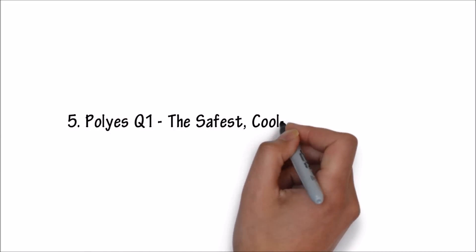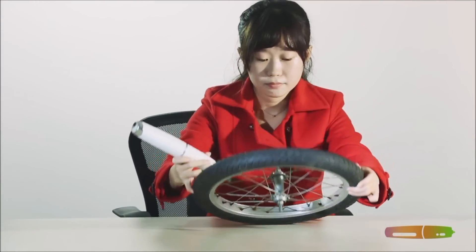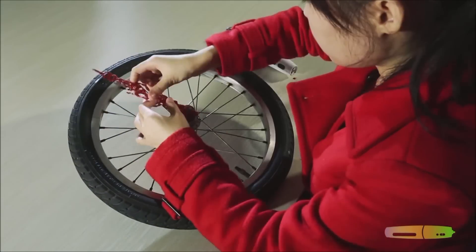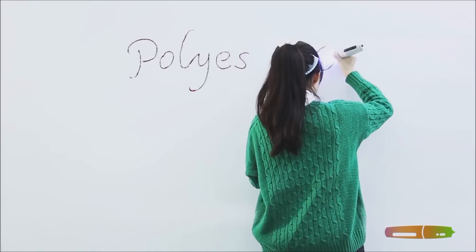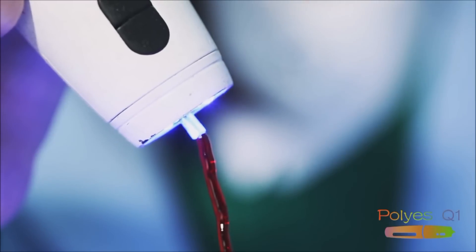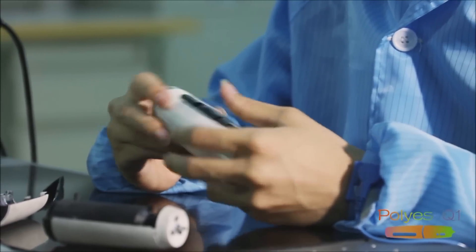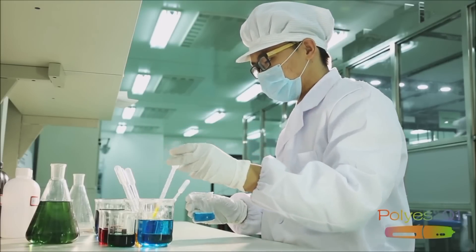Number 5. Polise Q1 — the safest, cool ink 3D printing pen. Unlike other 3D printing pens on the market, Poli-S utilizes light curing technology. Photosensitive polymers are exposed to ultraviolet light. This allows the Poli-S to avoid disadvantages found in other printing pens that use ABS or PLA materials. We have completely eliminated all high temperature parts, so that drawing no longer means having to work with high temperature 500 degree Celsius tools.